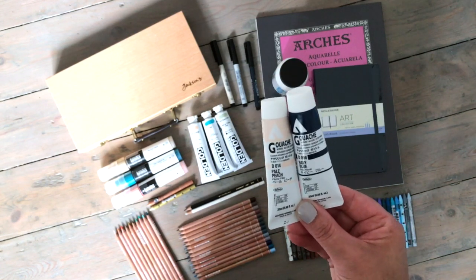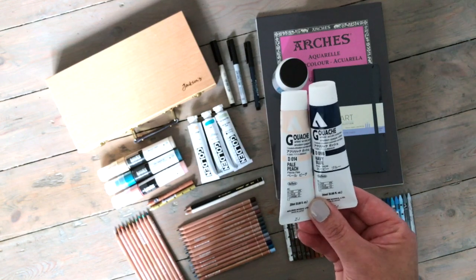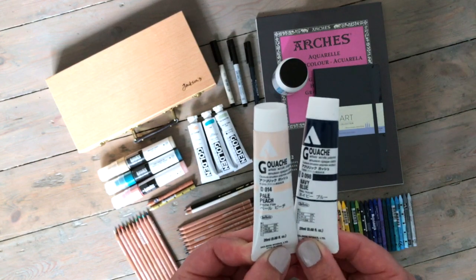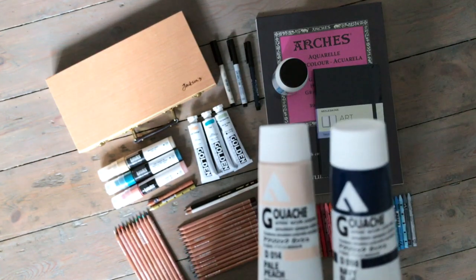I might do a special video about these if any of you would like that — just let me know. I got a pale peach and a navy blue, two colors that I haven't had before. I just thought they're beautiful colors together.